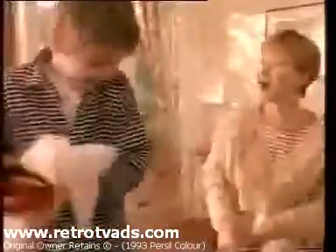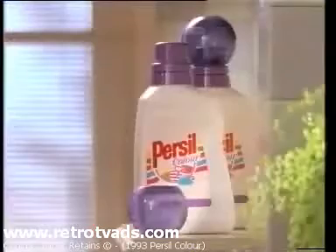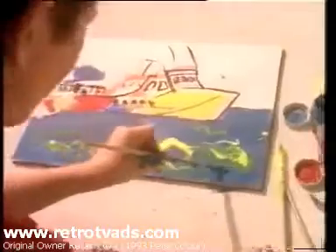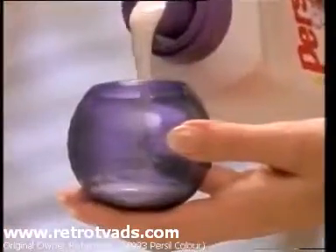That t-shirt from New York was a huge hit. But it didn't stay clean for long. Not a problem for new Persil Color Liquid. You see, even when he became a dab hand with his watercolors, new Persil Color Liquid got it clean again.